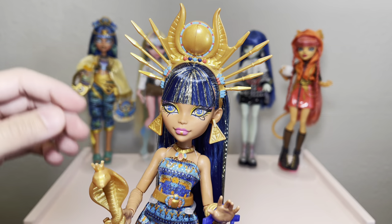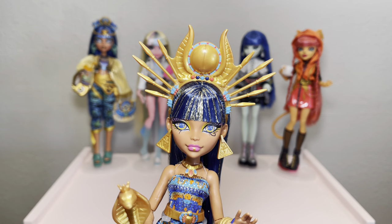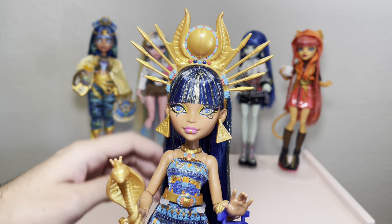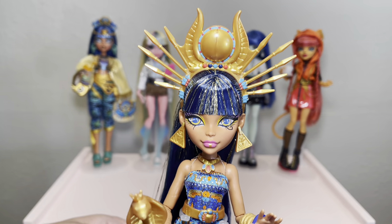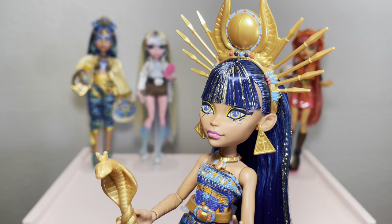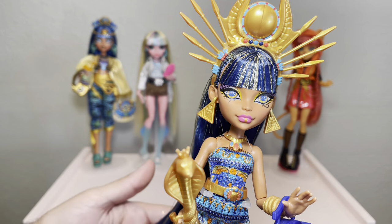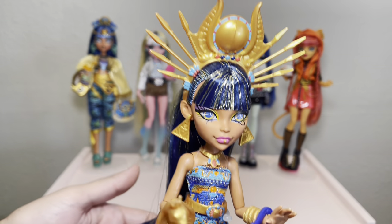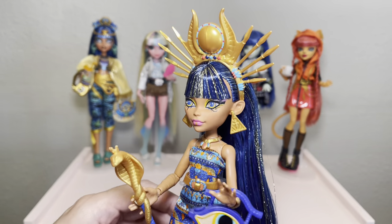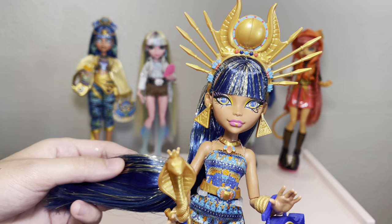Let me know in the comments below if you plan on giving any of your dolls bangs, or if you've already done some — I'm so curious. The more you do it, the more you're going to want to keep giving dolls in your collection bangs. This is my fourth Clio that I've given bangs to, but Cleo always serves in bangs — honestly she should have come this way from the get-go. Okay, that's all I have for you today — my name is Eli and this is my channel Draculijah. I always have so much fun making videos here on YouTube, so please like, comment, and subscribe, and I'll catch you in the next one.